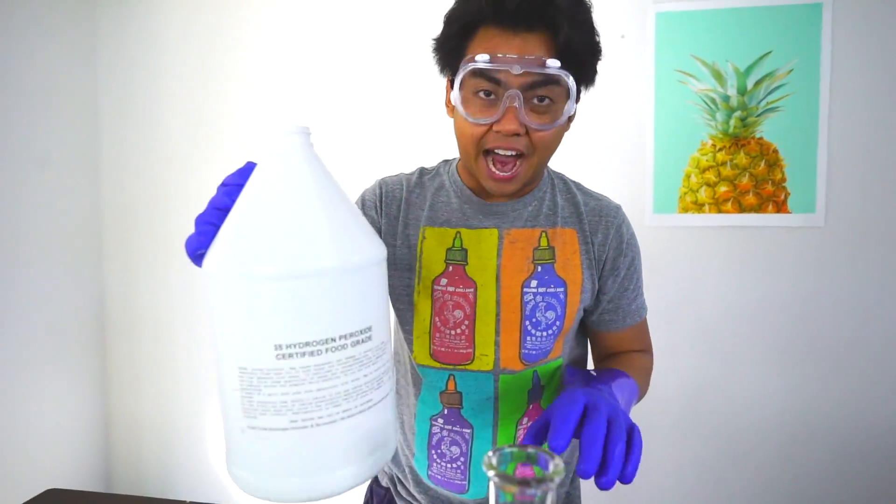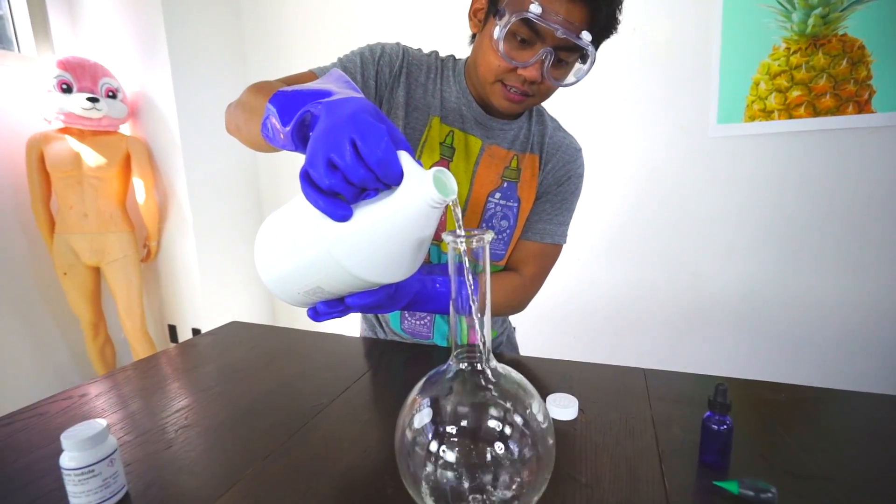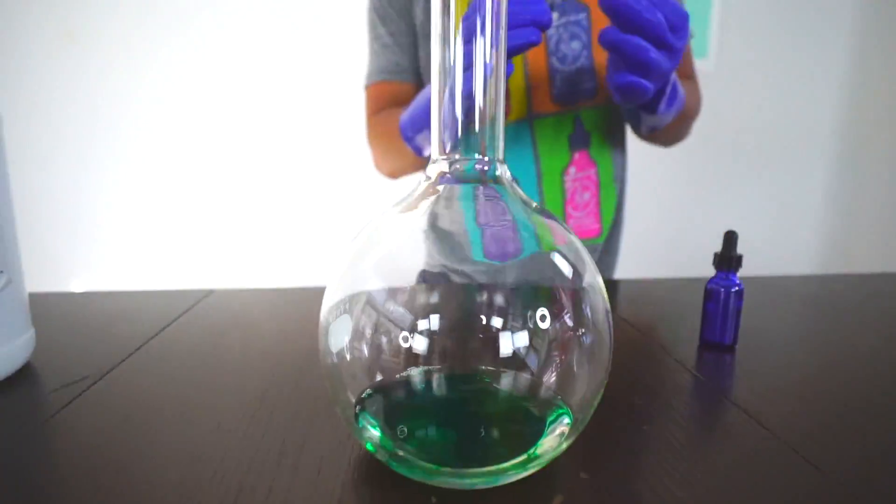It's very dangerous. So we have here some hydrogen peroxide. We're going to pour a little bit of this in here. Look at that. Now we have some green food coloring — we're going to make it all colorful today.